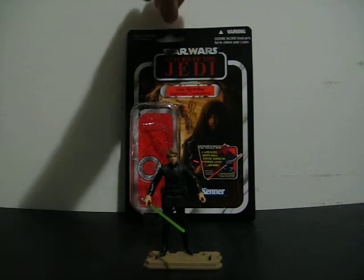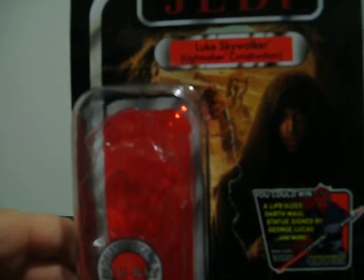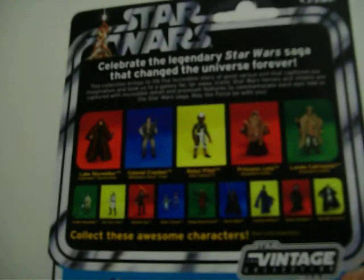First let me show you the packaging as always. Nice image there of Luke Skywalker. And let me show you the back.